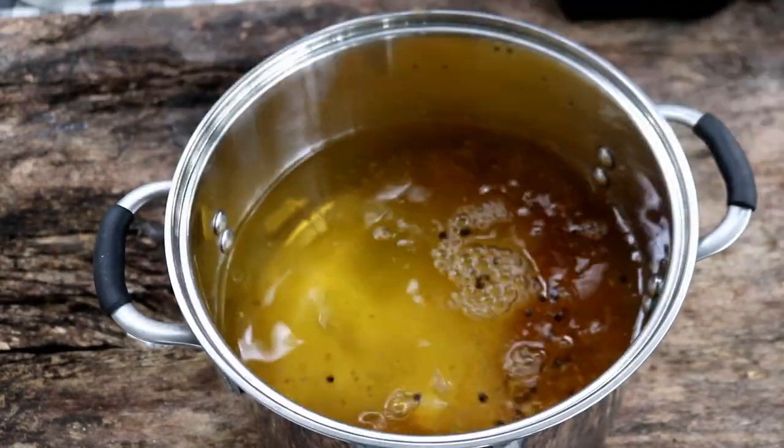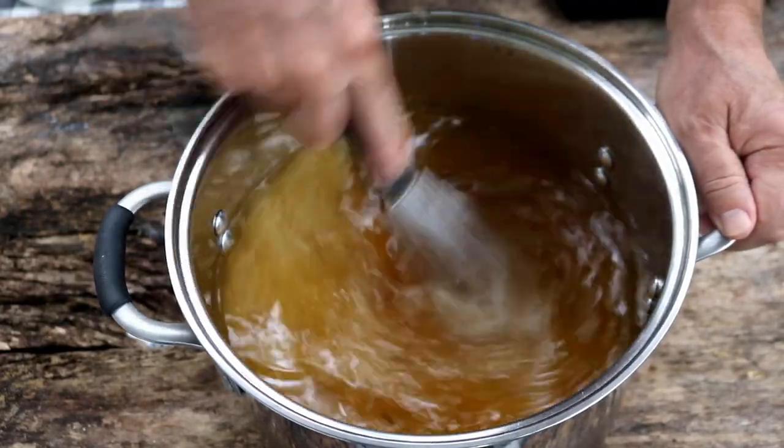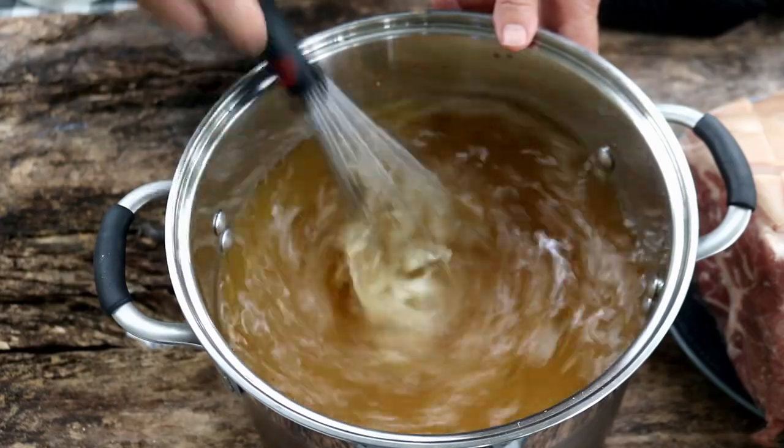We're going to get this all in here and just stir it up real good until it gets dissolved. Looking pretty good there.